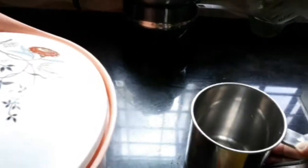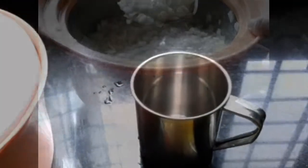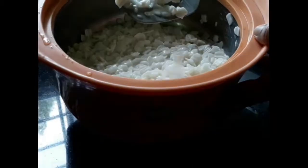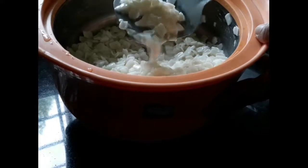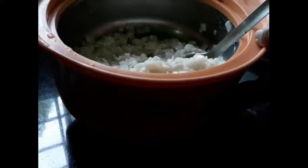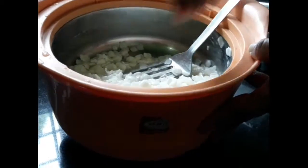One cup is being added to the casserole. These are the ingredients of the bread and we will put them in the refrigerator. If you have the ingredients in the refrigerator, it will be half cooked.